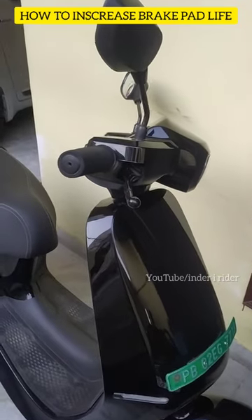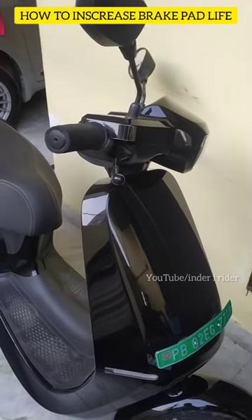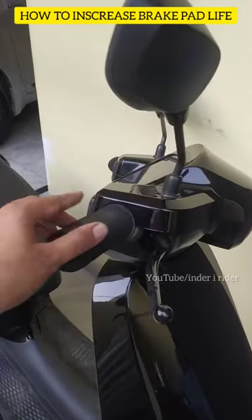The scooter has done much more than 12,000 km and the brake pads are still being used. I have checked that 60-70% of the brake pads remain. That's why I use the regenerative braking.